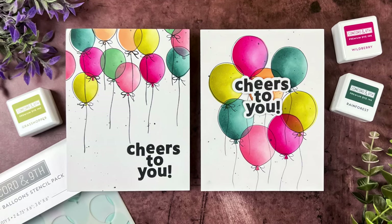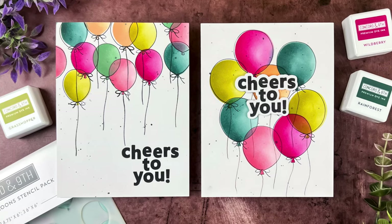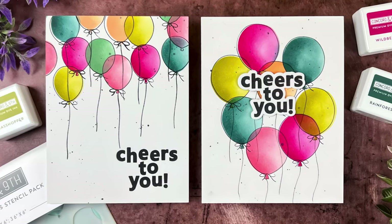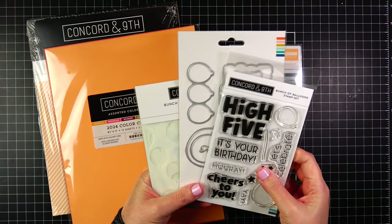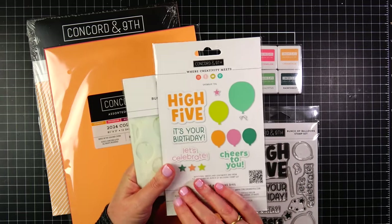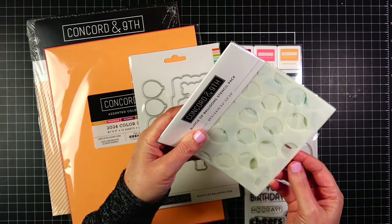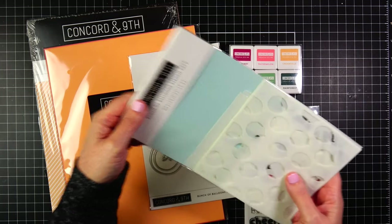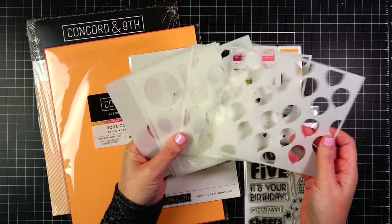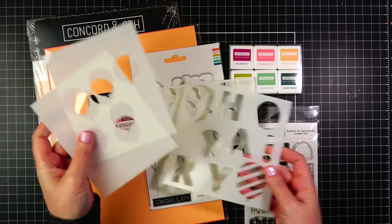Hey friends, this is Angelica. Thanks for joining me - today is all about birthdays. We're going to be putting together a few birthday cards using Concord & Ninth products. We're starting with a Bunch of Balloons stamp set, which has a coordinating die, and I'm going to do a lot of focus on this stencil set. There are five stencils in this set - two pairs and a single stencil.